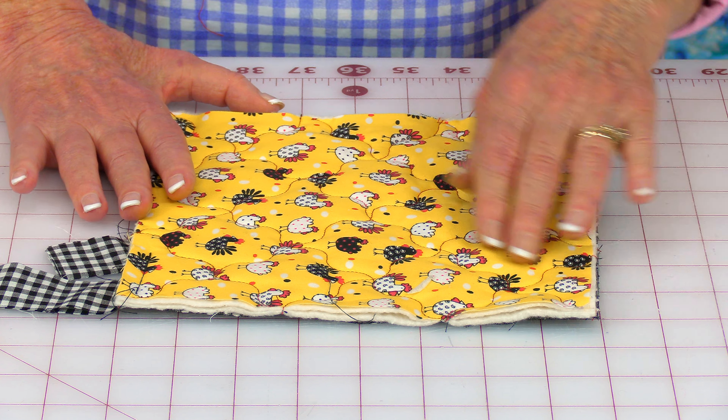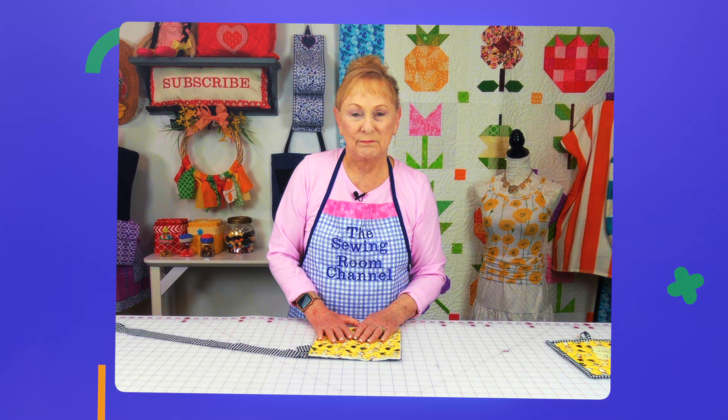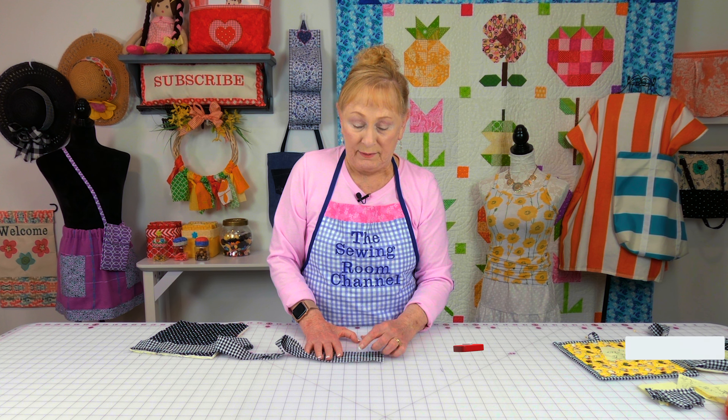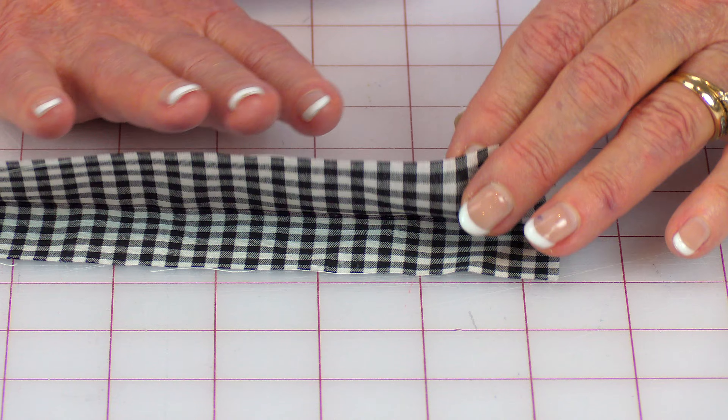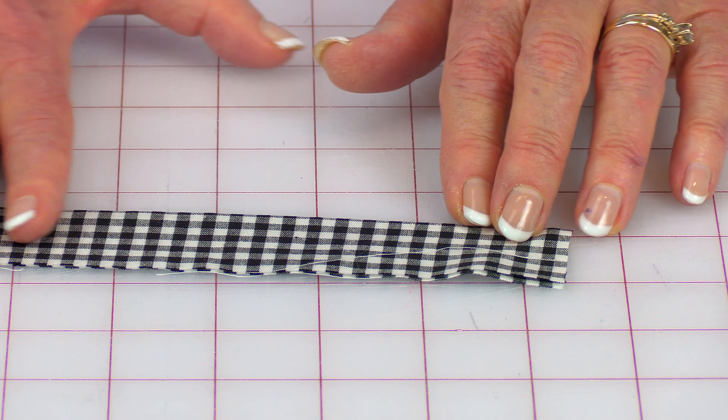For this next potholder, you'll need one square of cotton fabric that is ten inches square, one eight-inch square for the fabric on the front, and two squares of cotton batting eight inches square. On your ten-inch square, take a ruler, put the one-inch line on the raw edge and draw a line, continuing on all four sides. Then do your quilting stitches — you could do the corner-to-corner stitch or any other quilting stitch pattern you prefer.